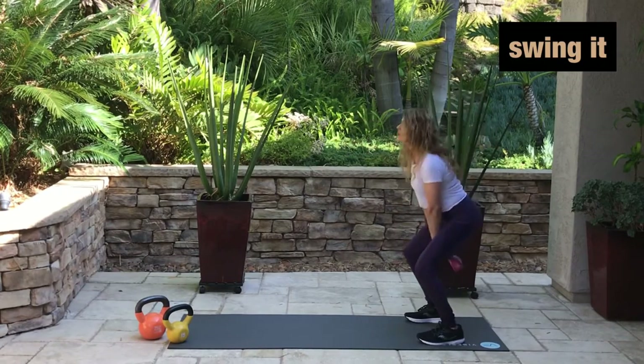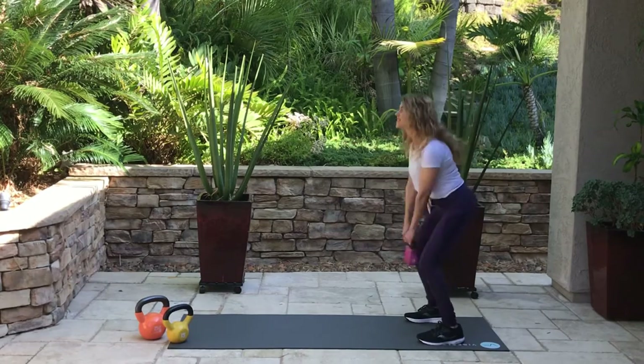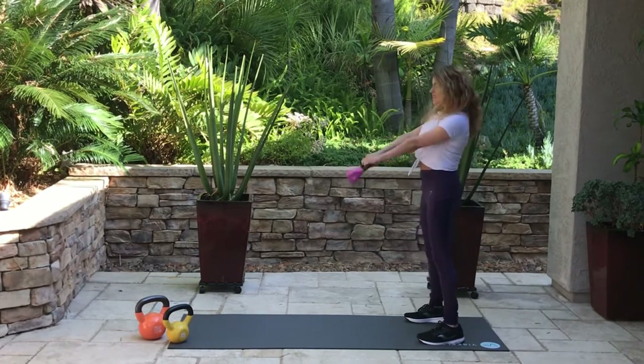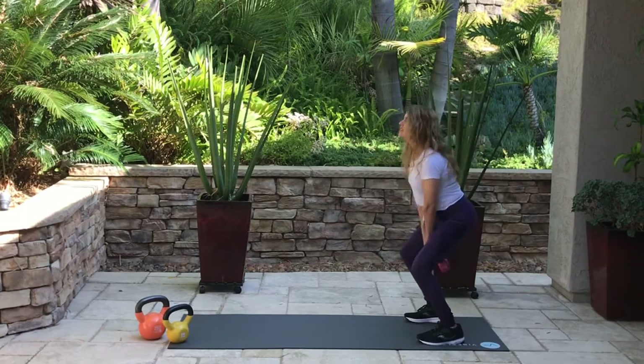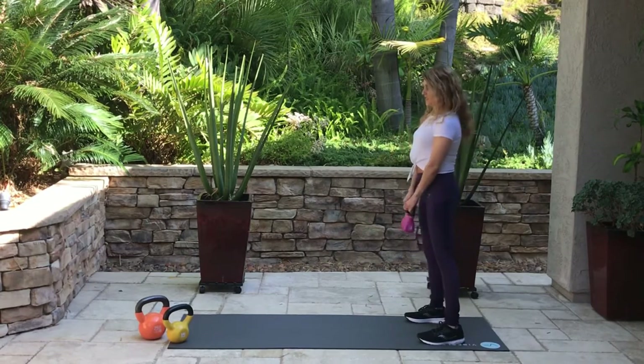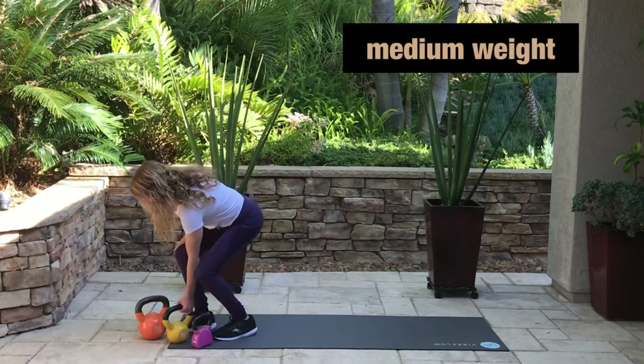Let's go ahead and swing it — let's do ten swings. I'm not using my arms; I'm using momentum and my hips. I'm throwing my hips forward and stopping at shoulder height. If I was using my arms I'd be muscling it up, and we don't want to do that.